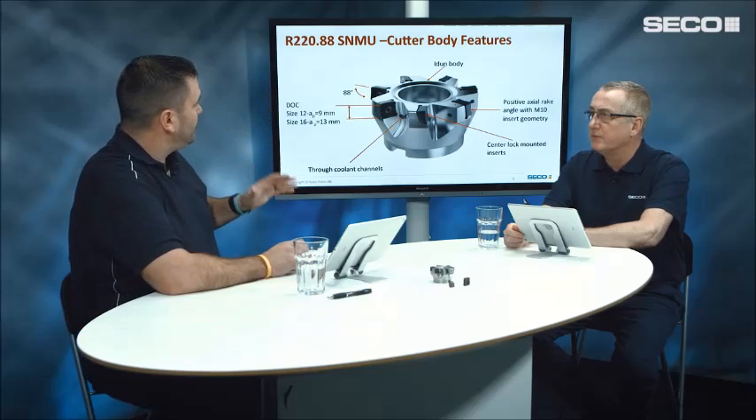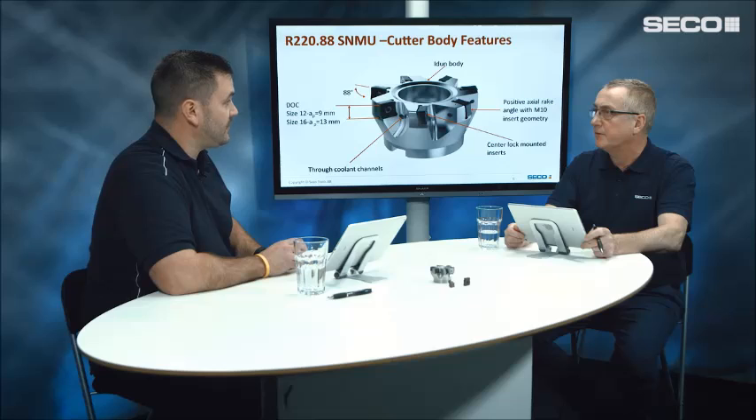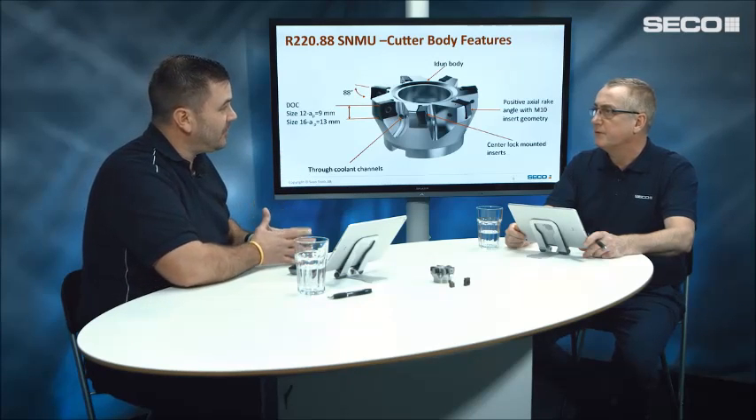What benefits do these cutters and inserts bring to the customer? With the old system we had to use wedges to lock the insert in. With this improved system we have center-lock mounted inserts, making it much easier for the customer to ensure the insert is in the right position — much more positive location, and much easier to mount inserts securely when in the machine. We also have a new material, the E-Dune material. This is the first cutter launched by Seco using a specialized stainless steel material that no longer requires nickel coating on the bodies.